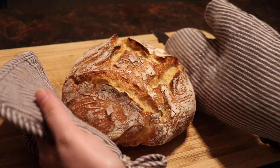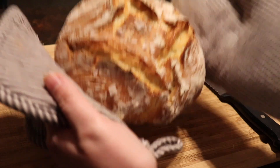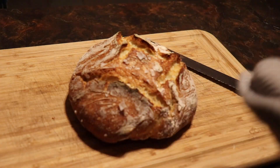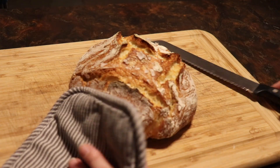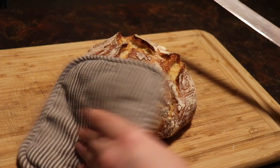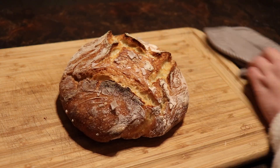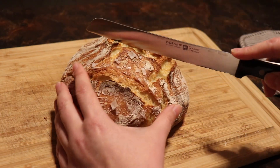Look at how beautiful this loaf of bread is — the easiest thing in the entire world. I'm going to cut into it for you. I should wait till it cools, but I really can't wait... actually I'll wait. I'll be back in a minute — it's cooled, let me cut into this for you.